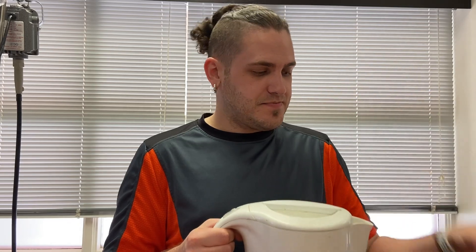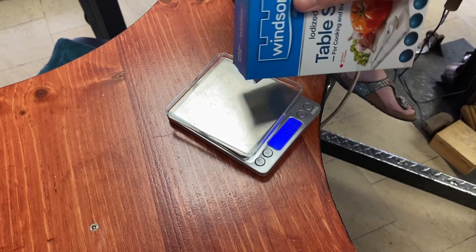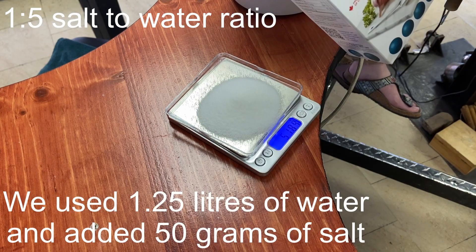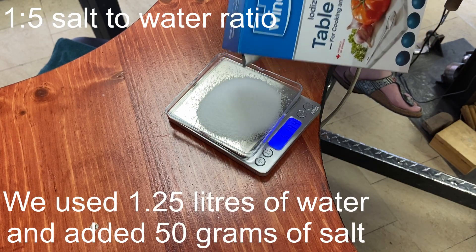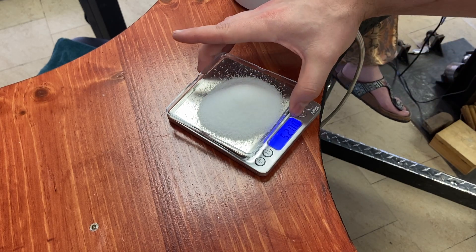Now that we've prepped our piece, we're ready to assemble everything else that we need. First of all, we need water and salt. You want to mix the water with your salt at about a 1 to 5 ratio. For us, we have about 1 and a quarter liters of water, so I put in 50 grams of salt. I did all the conversion math separately, but that's about right.